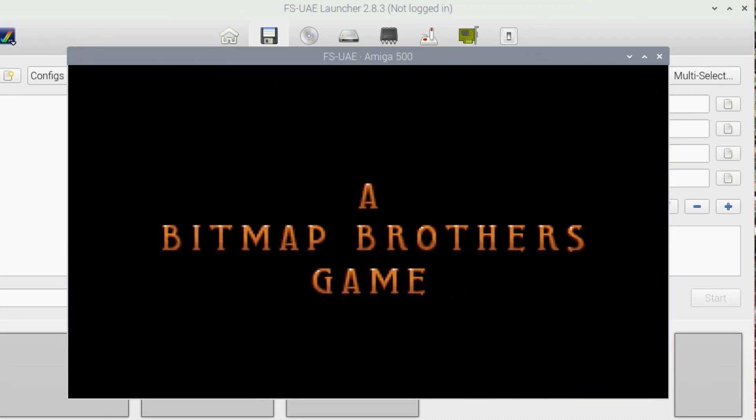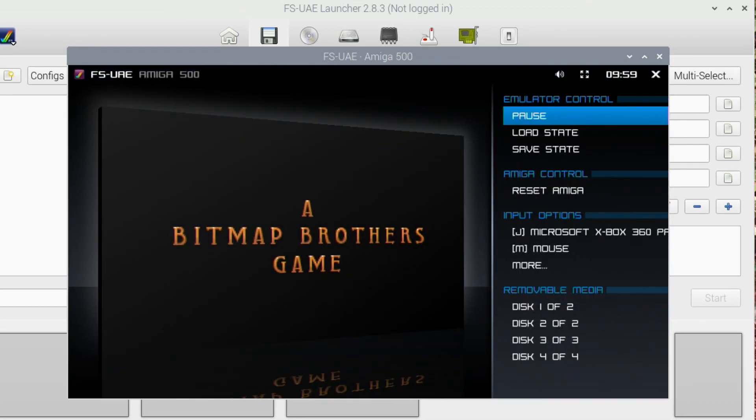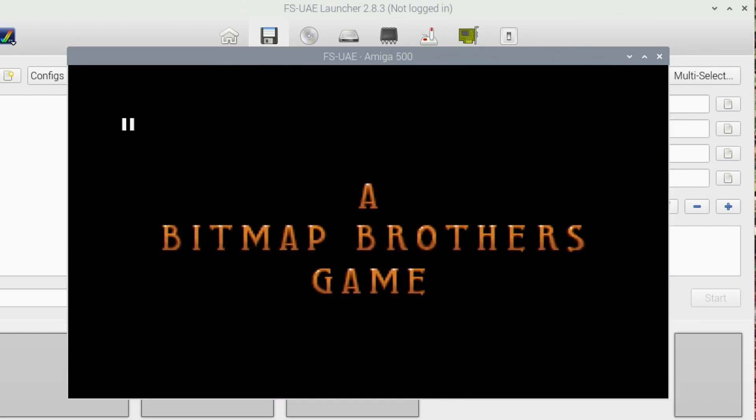I'm back on the Xbox controller now. If I press the Start button you get extra menus; press Select and it's just pause. There's only one joystick button on an Amiga, so on this Xbox controller it's just A.